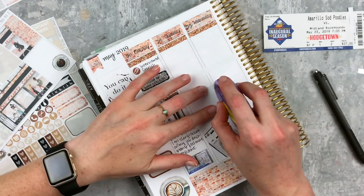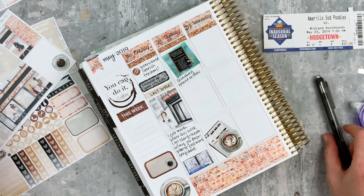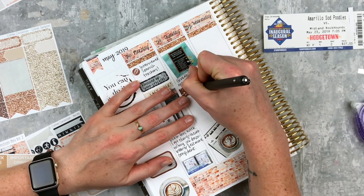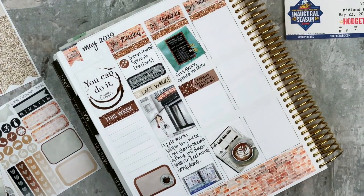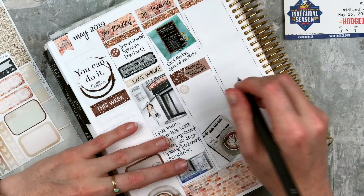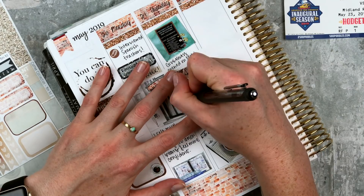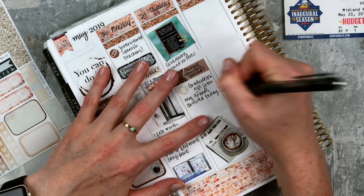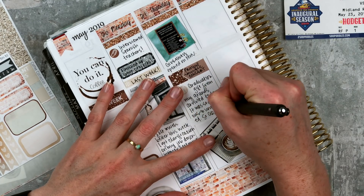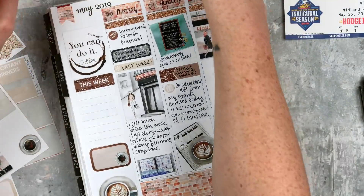I love that full box, it's so fun. At the top I wanted to mark that my giveaway opened on Monday — I forgot to put it on Monday so I'm putting it on Tuesday. This was my 4K giveaway, so I've marked 4K on Instagram and YouTube. It was exciting to give back a little. Below that I put 'painful music concert' — we had our end-of-year concert. It's not that our kids are untalented, I just need to work on the teamwork a little bit. Below that I noted that I got a graduation gift from my grandparents that arrived that day — so generous and unexpected, and I was really grateful.